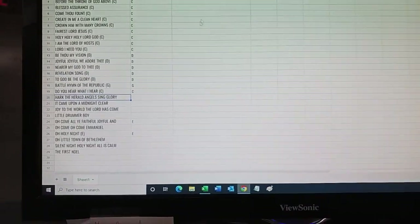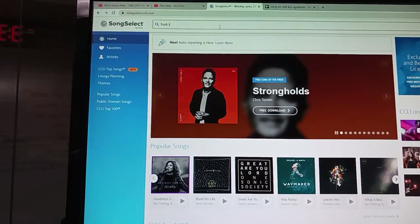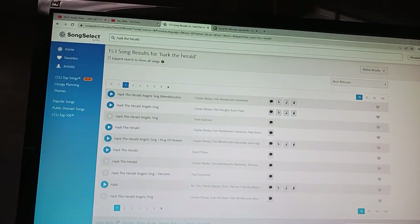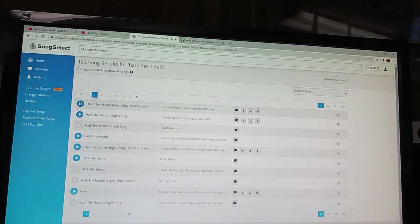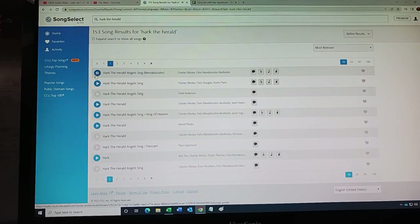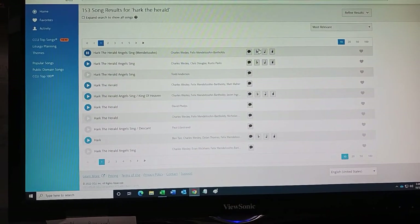Hark, The Herald Angels Sing. You have to have the printed sheet music for this to work. Again, I'm using the Song Select service. Let's listen to it — make sure this is the right song. Mendelssohn, the classical composer. That's the right song, that's the right melody. Let's check out the chords.